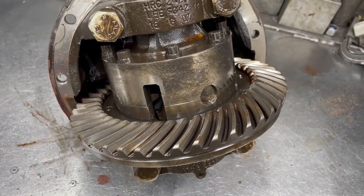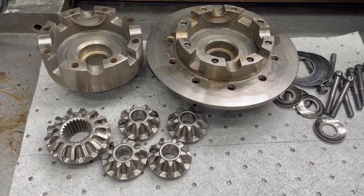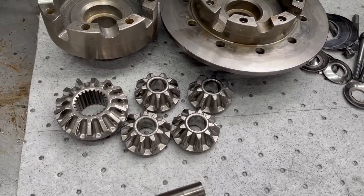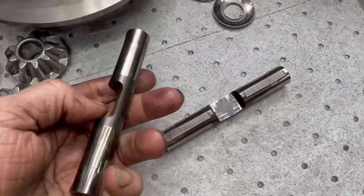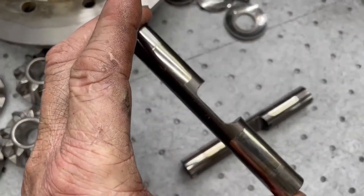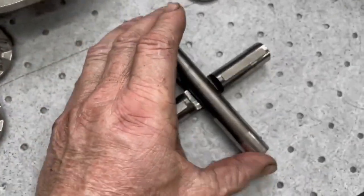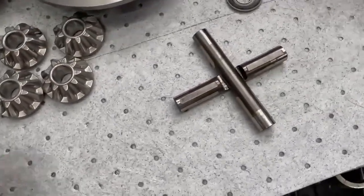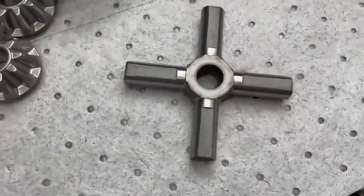Now we'll show you the other problem these diffs have — the actual differential centre itself. You have two cross beams that go over each other. In really simple terms, 50% of the metal has been cut away, so instead of being an 18mm pin, it's half an 18mm pin. Very simply, what happens is they break in half — they literally explode. So the way we get around that is by throwing those in the skip and putting one of our beautiful one-piece forged cross shafts in there. That won't break.